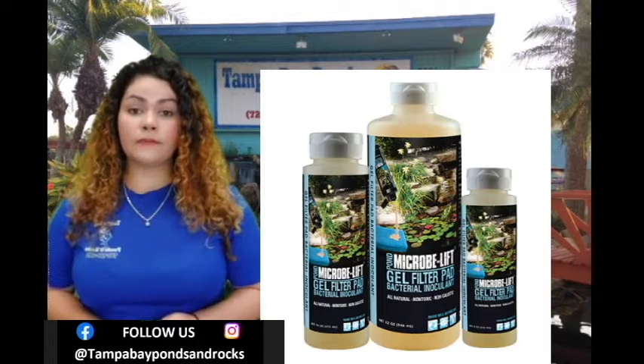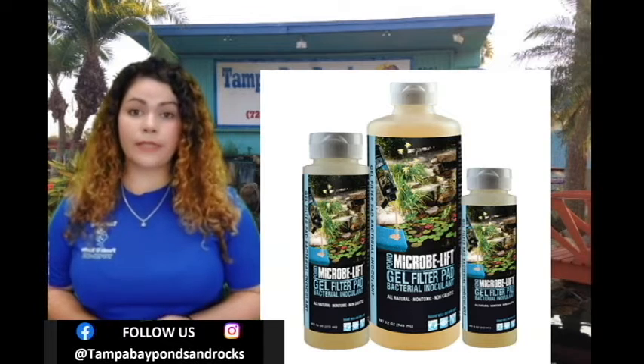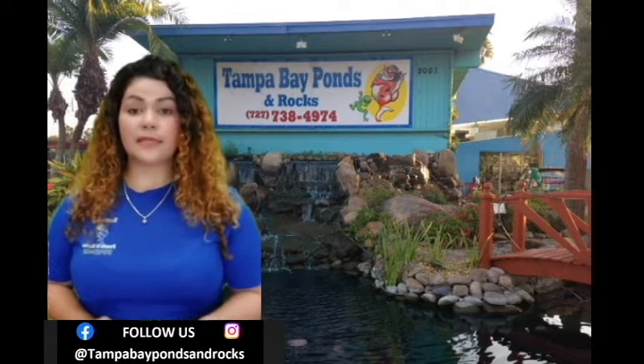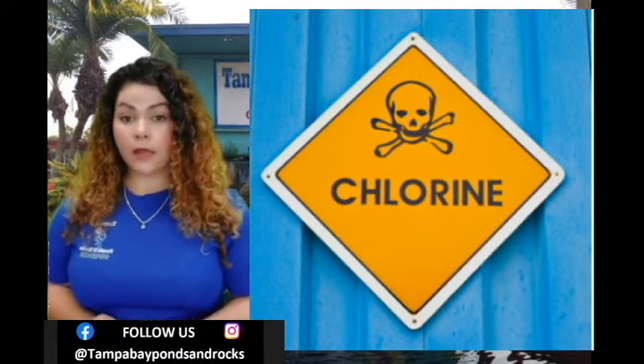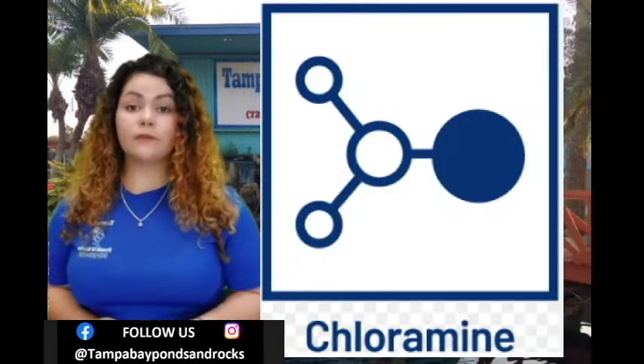We recommend adding beneficial bacteria once a month or any time that you clean out your filter media with city water. The reason is city water usually contains chlorine or chloramines which will kill off that good bacteria. So you want to reseed that filter every time you clean it out with that water, or just use your own pond water to clean out the filter.